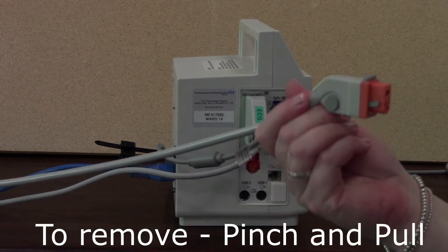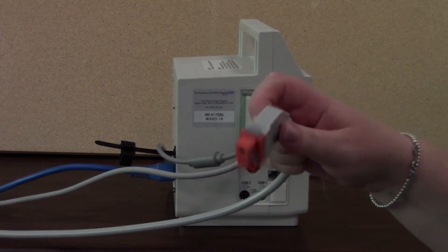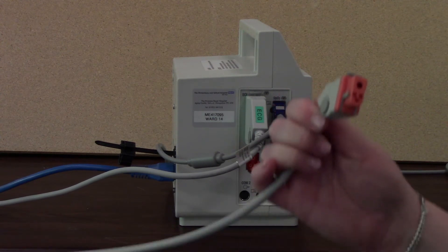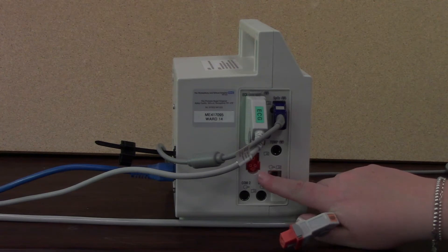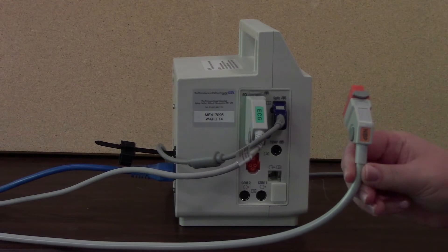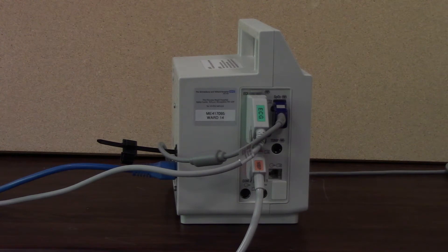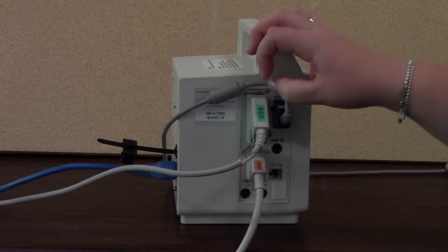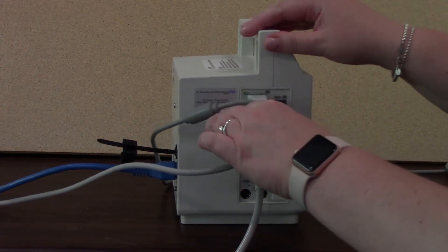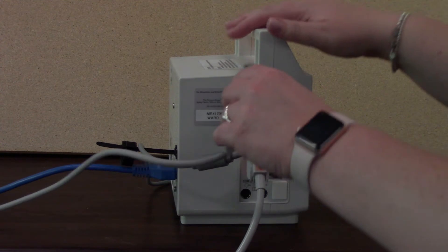You can see just at the side there, there are two little buttons — you pinch at the side and pull. The cables are all colour coded, so you can see that this one is orange and it goes into the orange blood pressure port. They're also labelled — you can see that says non-invasive blood pressure on it. To put it in, you literally just push it in. It's the same for the ECG — labelled ECG and colour coded as well, so just pull out and push in.